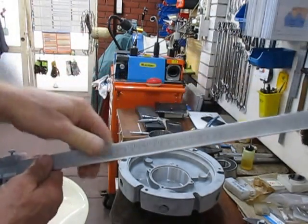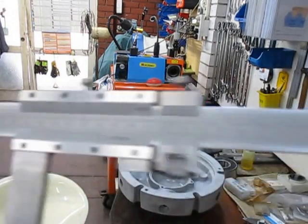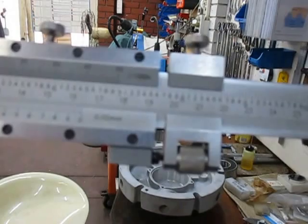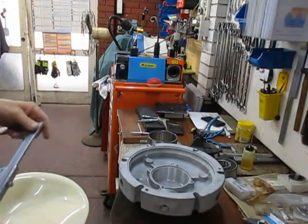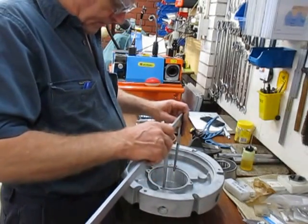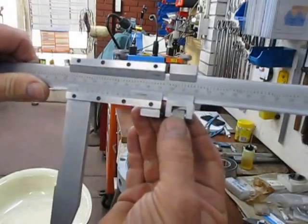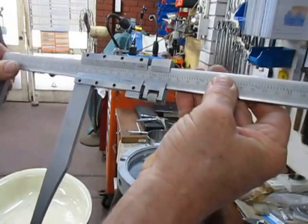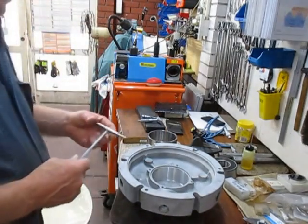The other option is this vernier, which is accurate to a thousandth of an inch on the upper scale and 0.02 millimetres on the lower scale. You get in there and set it up — the fine adjustment is with this toggle here: you lock one in place and fine-adjust with this one, then measure off the scale. That's another option we have for those deep pockets.